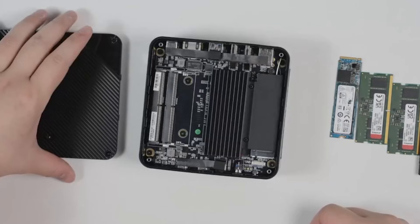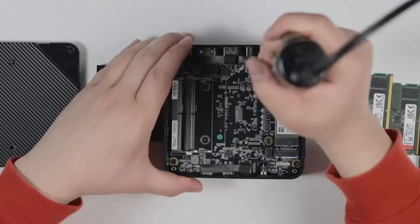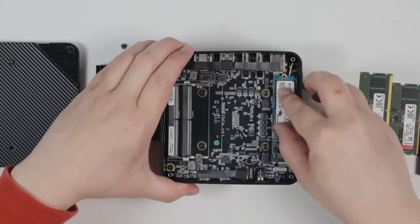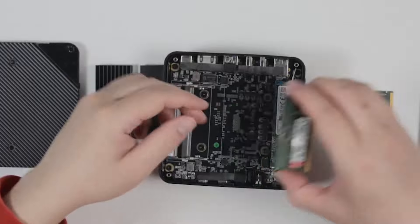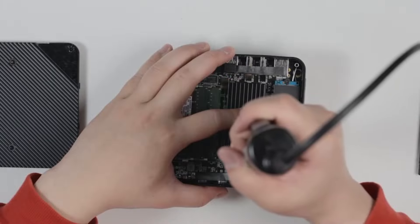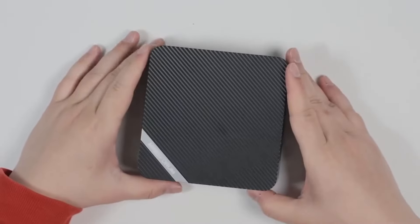The ready-to-use variant comes with 32GB RAM and a 512GB PCIe SSD, providing ample power and storage right out of the box. Priced at $549.90 for the fully equipped model, the Venus UM773 Lite offers great value for its features, especially considering its performance capabilities and upgradability options. The Venus UM773 Lite stands out as a versatile and cost-effective choice.